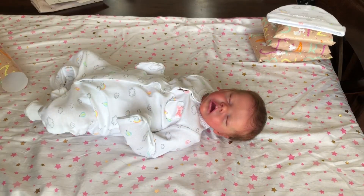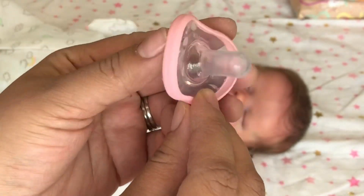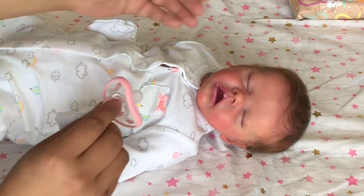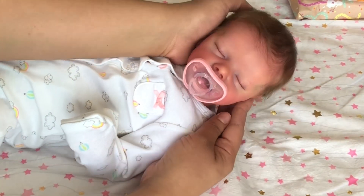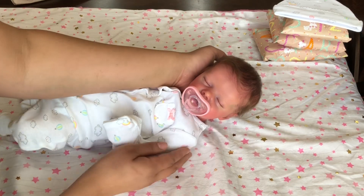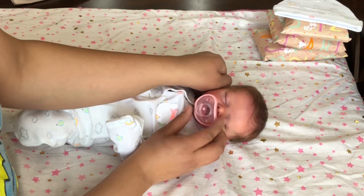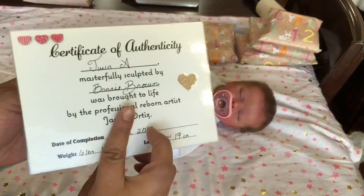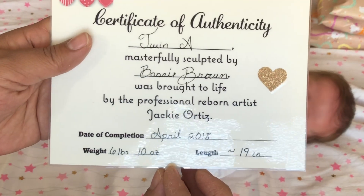Since she has an open mouth, I am sending her with this pacifier. I currently don't remember the brand name but I did purchase it at Baby Zara's, and I love the soft pink color — I feel like it fits her mouth just so perfectly. She's not magnetic for the full purpose because she has an open mouth, and it would be quite difficult to make her magnetic.